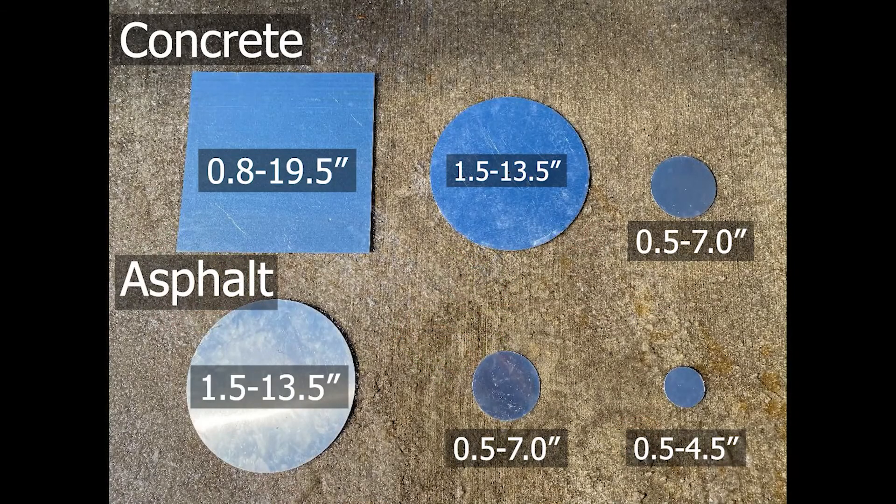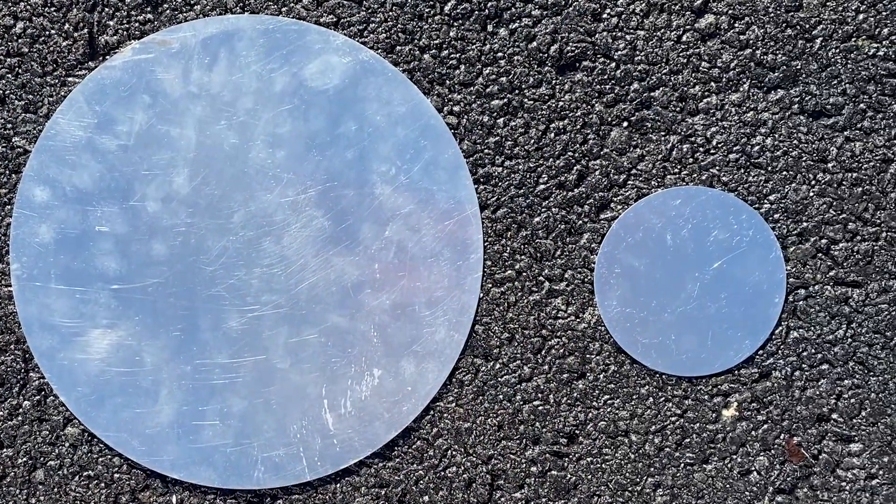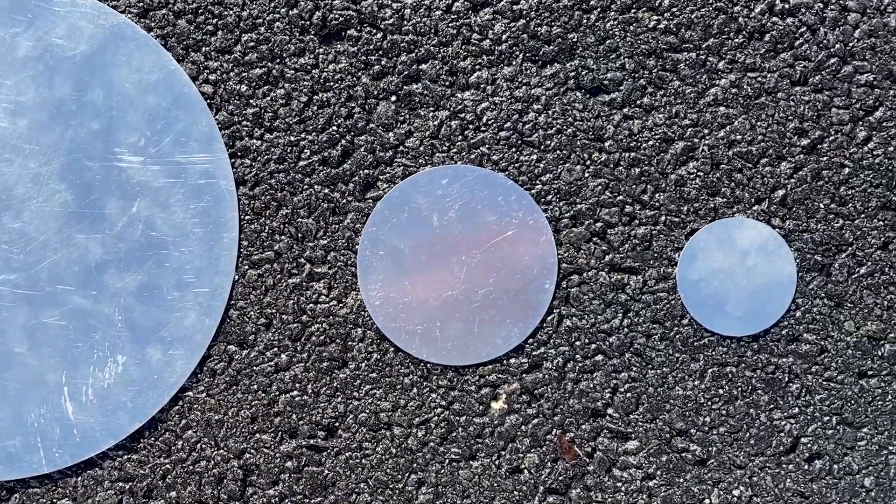The device is used in conjunction with metal reflector plates. There are different types of plates for different pavement depths, with deeper pavements requiring larger diameters. These are the plates used for asphalt pavements — they're made of aluminum. These plates are used in concrete pavements and are made of steel.